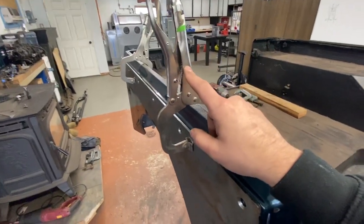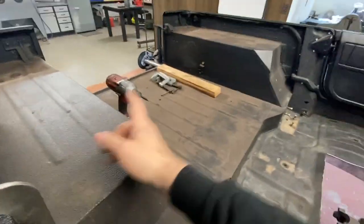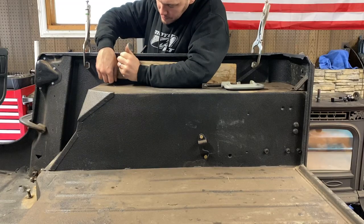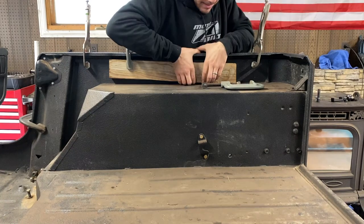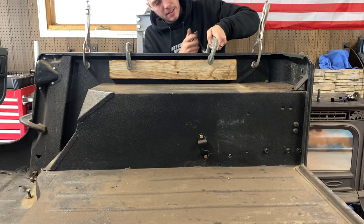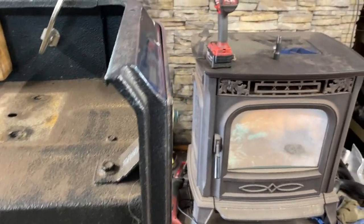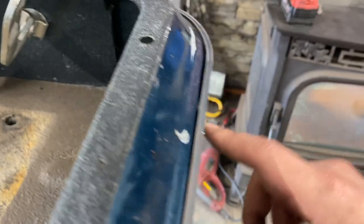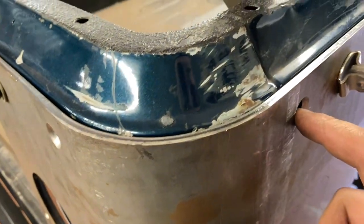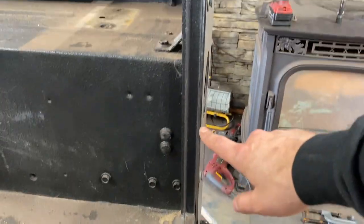I only have two of these clamps so I'm going to need to use C-clamps, but the C-clamps won't reach into this edge. So what we're going to do is take a two by four, lay it there, that way we can pinch all of that. You can see there's a little bit of a gap here, but that's where a bolt is going to be, and another bolt is going to be right here — so that's going to really help pull that in, but we're pretty tight along that edge.